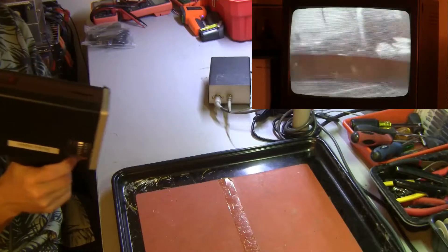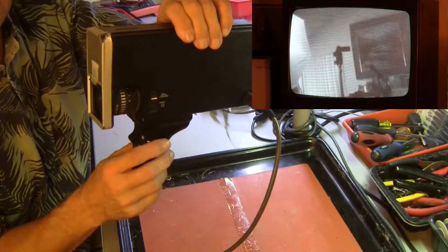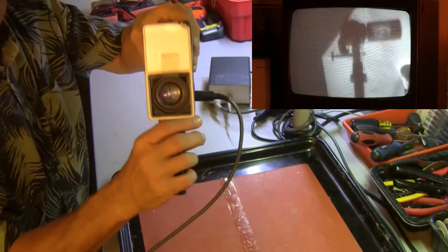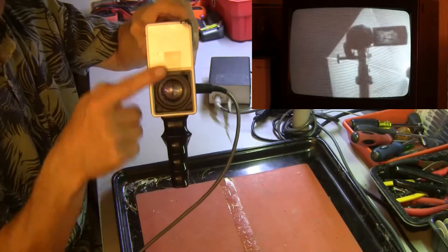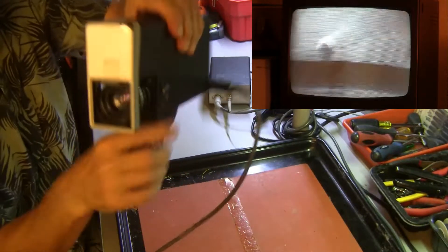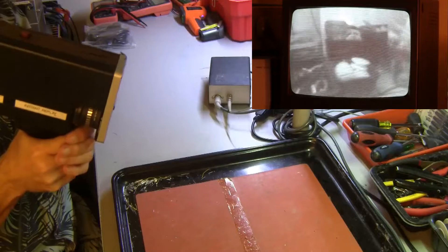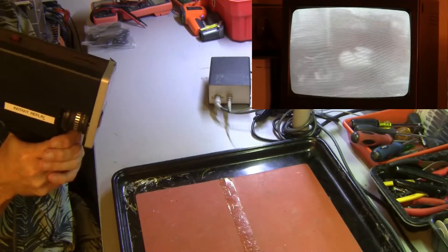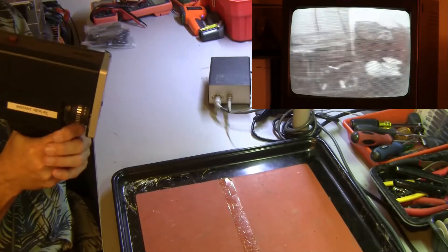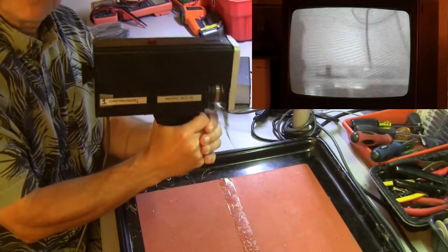Let's test the various features on the camera. There is an iris control for two fixed irises. This is a front view of the camera — this one has a poor spring in the cover so I had to tape it up. Looking at the monitor again, we can switch between the outdoor setting and the indoor setting. This completes the test of camera number one.